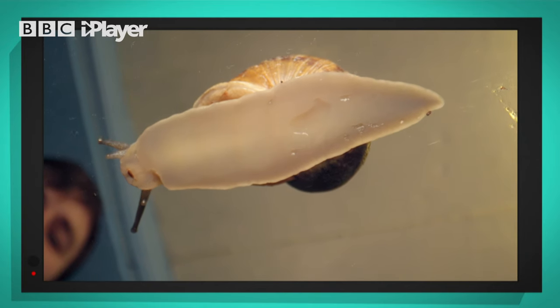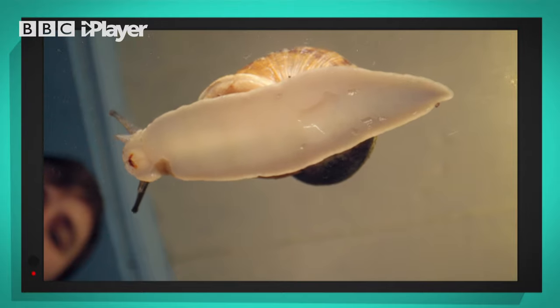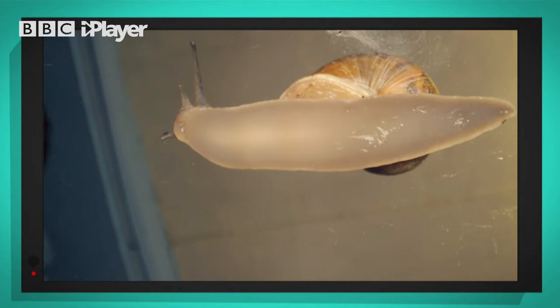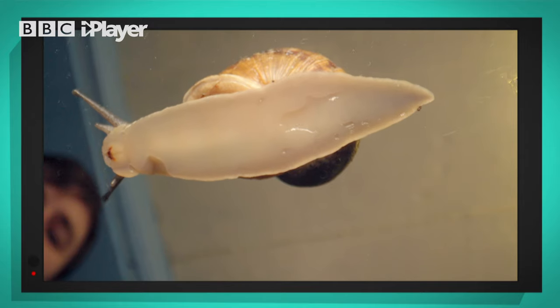Wow, that is all of the mucus — and I can see it there. It makes the surface slippery so it's easier for the snail to glide along.